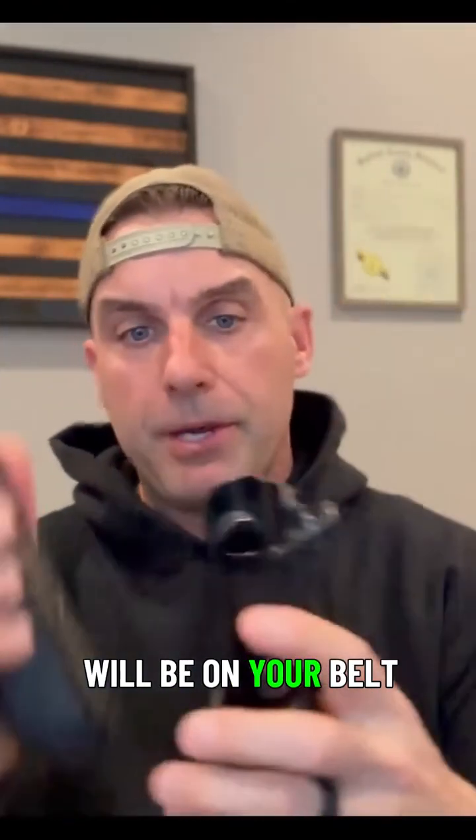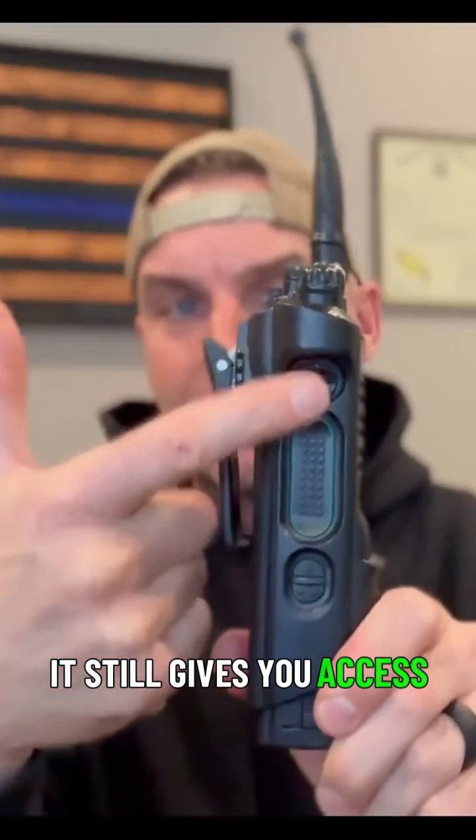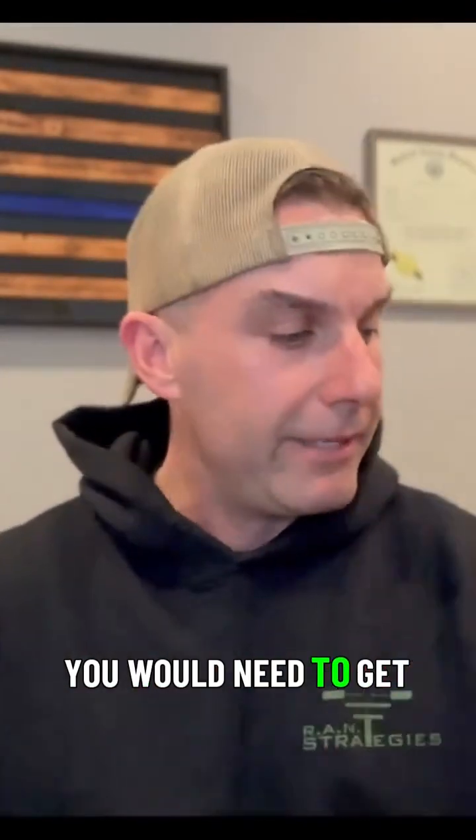So you take your radio, this will be on your belt, you can drop that in just like that. They hold them secure and it still gives you access to any of the buttons that you would need to get to.